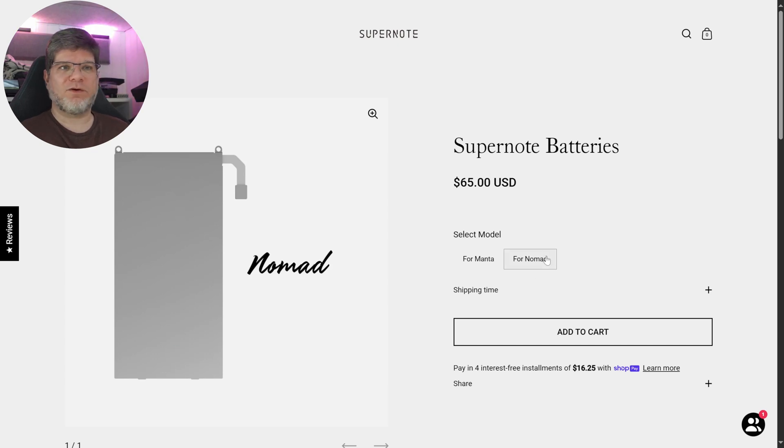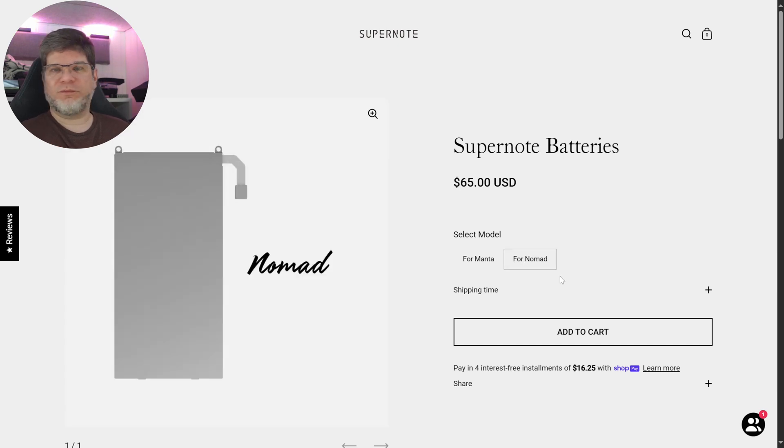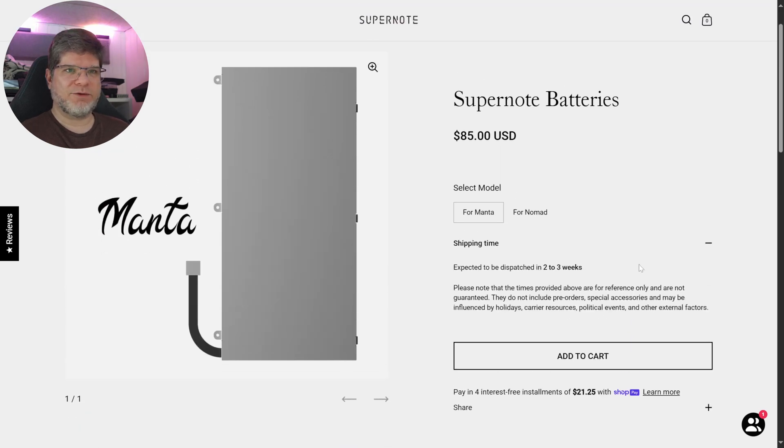The price is $65 for the Nomad battery and $85 for the Manta. These are fairly pricey, but keep in mind it's not just the battery — it also includes the housing and the cable, everything needed for easy implementation. You don't have to pay a service to open up the device; you can do it yourself at home, so that's your entire cost.